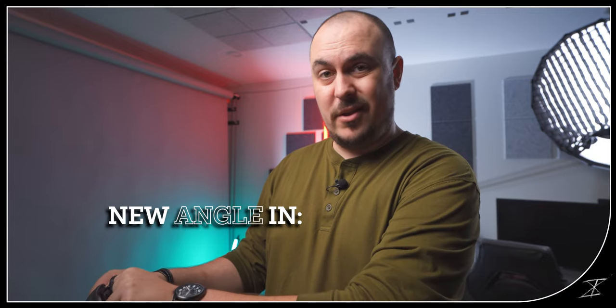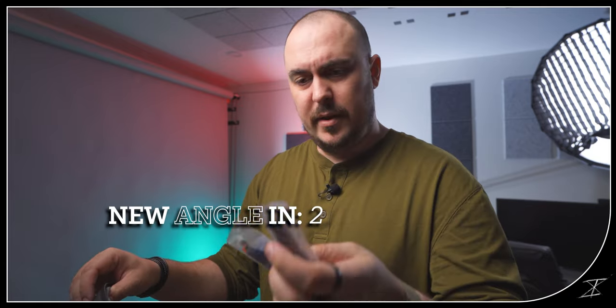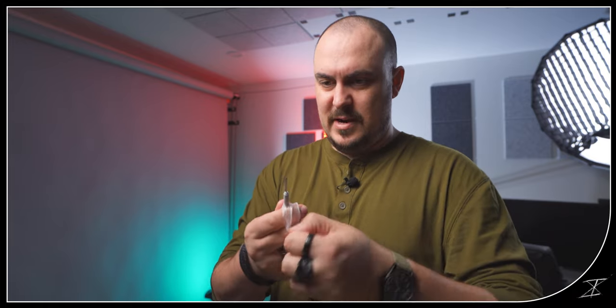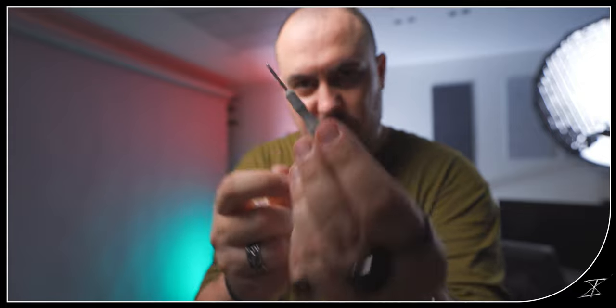That is actually one of the cool and very nice things about the Fly More Kit. You don't just get one full set of props like with the regular purchase — you get two extra sets of props. And more importantly, you also get the tiny little screwdriver you need to fix and replace these props.